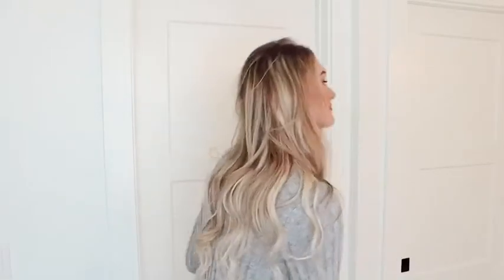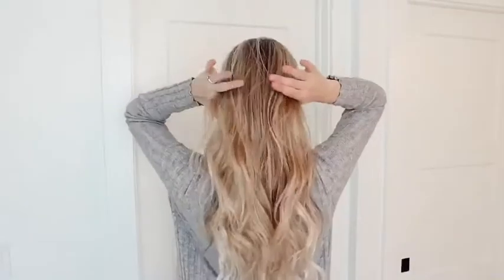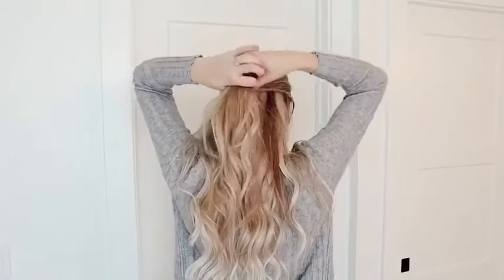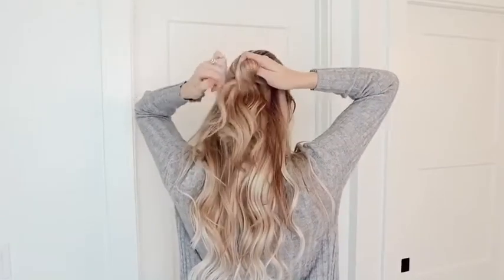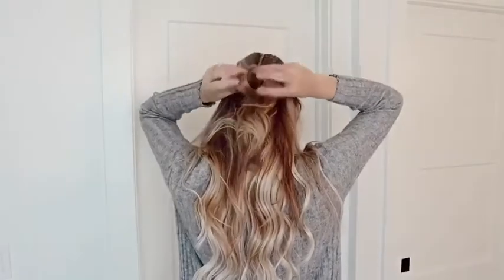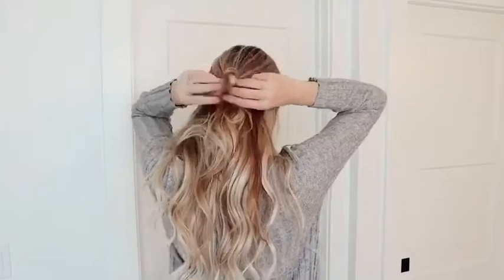The next hairstyle we are going to be doing, all you'll need is a clear hair elastic. This is one of my favorite go-to's of all time. It's also very cute paired with a hair scarf, which I will show you in just a moment. This is just going to be a quick half-up little bun — I like to do this a little bit on the messier side so that it doesn't look so perfect. Then you'll just pull apart, pulling some pieces around the face to frame the face, which is what I love.